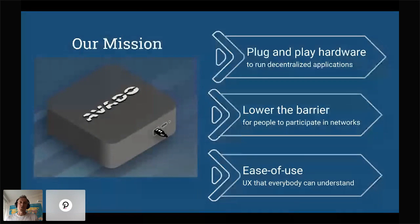So first, about our mission. We want to provide plug-and-play hardware to run decentralized applications. We really are selling boxes — small appliances with a CPU and a solid state disc — that come pre-configured with software enabling you to run all kinds of decentralized applications. We want to lower the barrier so it's easier for people to really start running that software and participate in those networks.